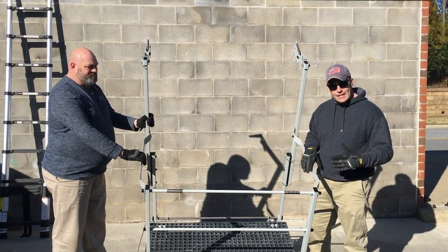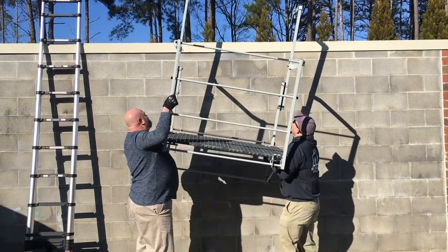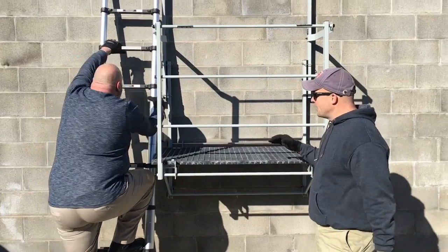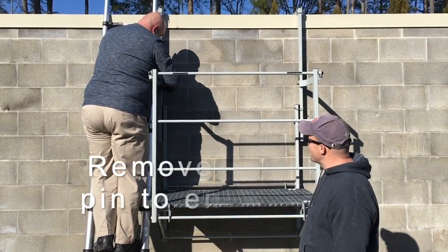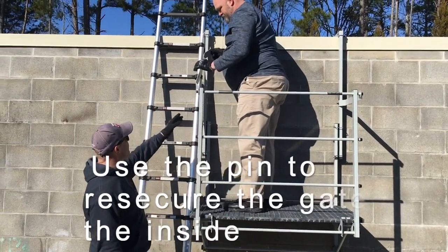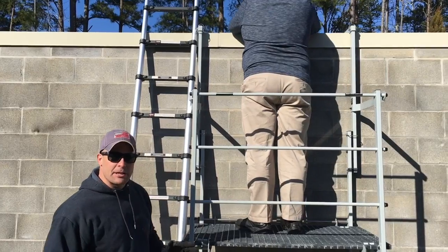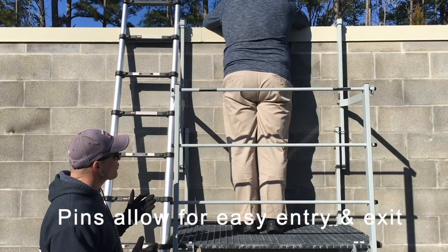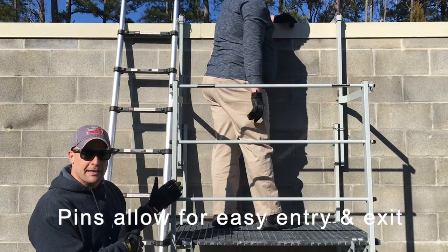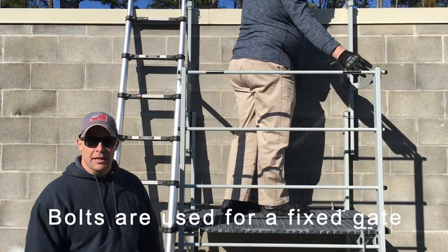Now that assembly is completed, we're going to show you how easily it goes up onto your wall. Once the platform is on the wall, you can make your way up the ladder. You'll have to remove the gate as you climb up the ladder to get on the platform. It's really important to put the gate on the inside of the upright — that is a safety feature, pointed out with stickers. The pins are actually an optional feature to remove and put back, or you can use the nut and bolts that come with it and have them fixed and just climb underneath as you get onto the platform.